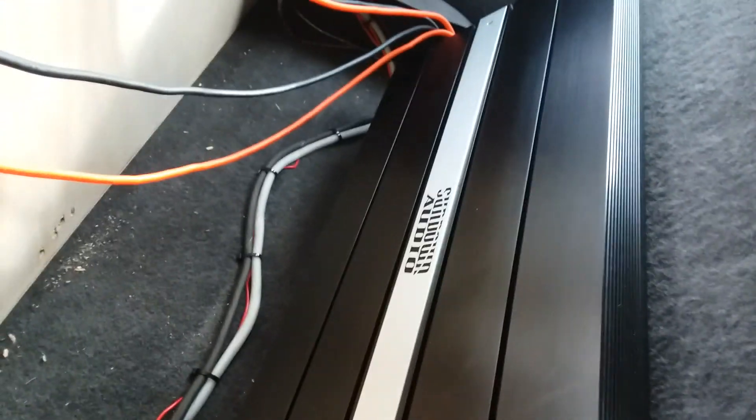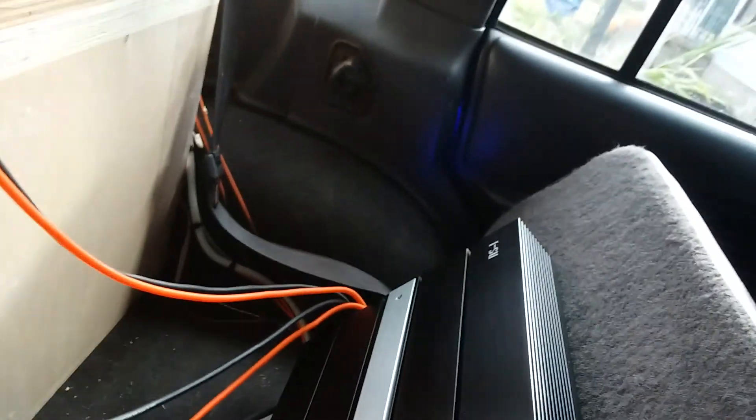There we have the Sundown NS1 V1, all hooked up. Mess of wires — it's all going to end up getting rewired because there will be another sub down the road with a different amp.